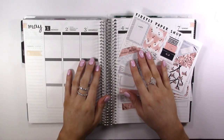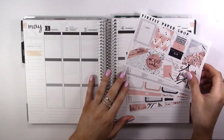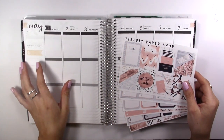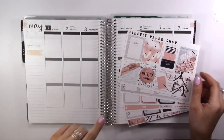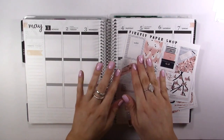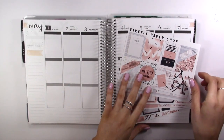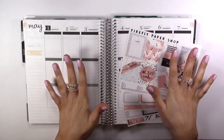Hi guys, it's Amanda, welcome back to my channel! Today I'm doing a very exciting plan with me. I am doing my first collab with Nicole from 20 Something Planner - I will link her video and her channel down below. You should definitely go subscribe and follow her on all her social medias. I love her, she's so sweet, I love the way she plans, I love her handwriting, her spreads are so cute, and her pictures on Instagram are so simple but they look amazing.